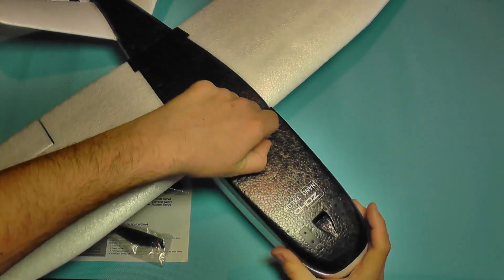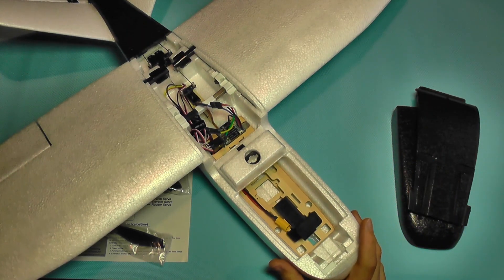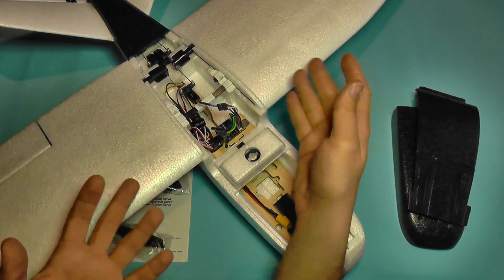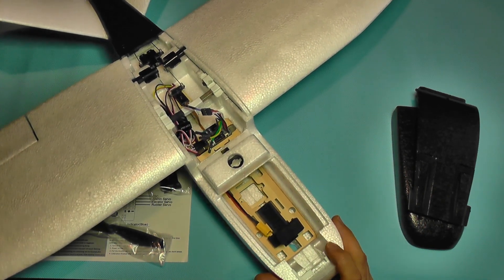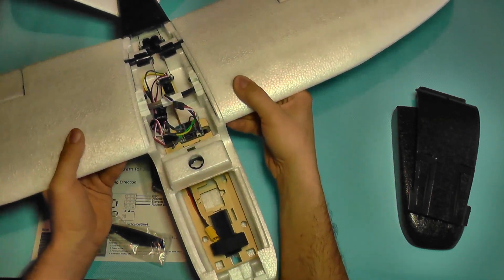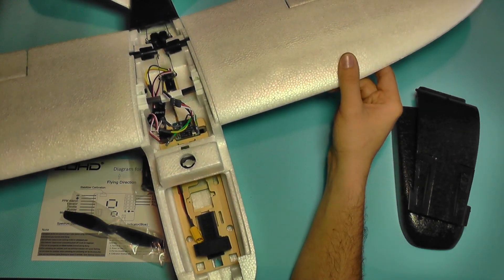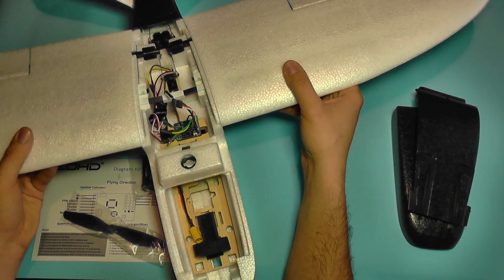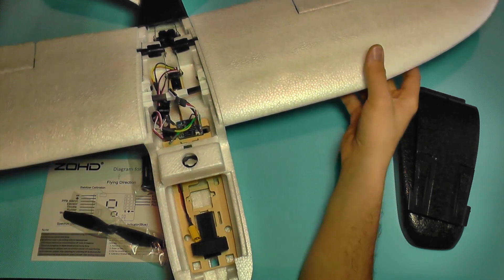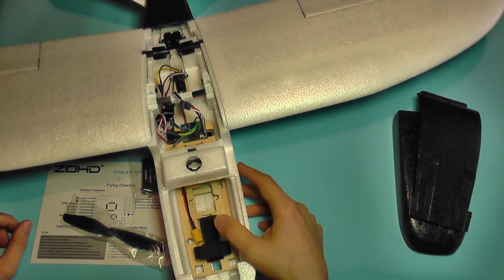Another well-thought design is the fact that you can take both canopies out even when the wings are installed. So if there is something you want to quickly adjust or replace, you don't even need to take the wings out — that's very smart thinking. You can see it has carbon fiber reinforcements and it's very sturdy, so it doesn't have a lot of flex — almost none. Just a tiny amount of play and only when I force it very hard. So this should be a very agile flyer with no surprises.